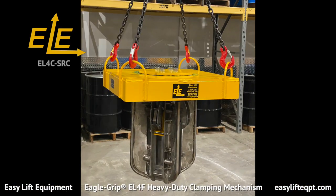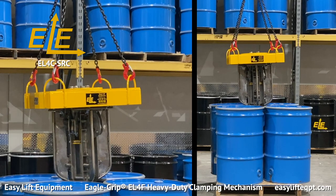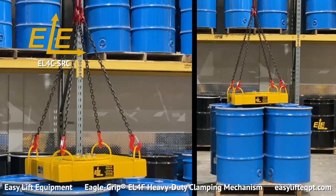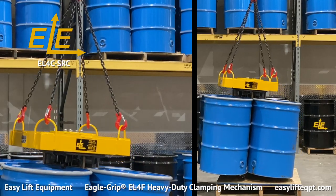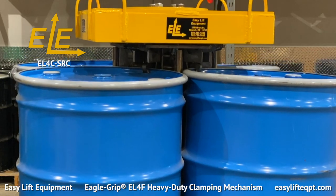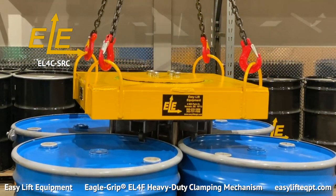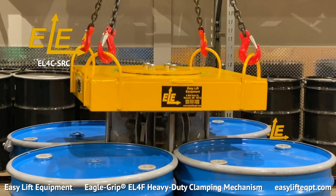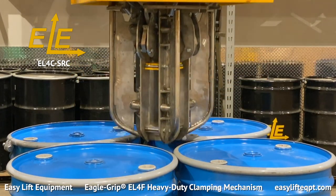For applications where lifting drums using a crane or overhead hoist is required, the model EL-4C is the perfect solution. The EL-4C has lifting loops instead of fork pockets for use on hoists and cranes. All specifications are the same for both the EL-4C and EL-4F models. The EL-4C is also available with the SRC option, as seen here.